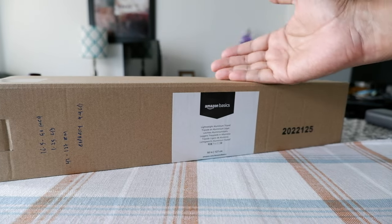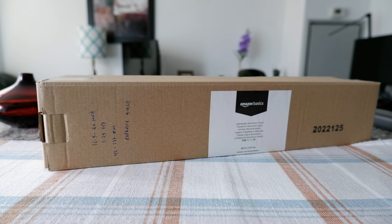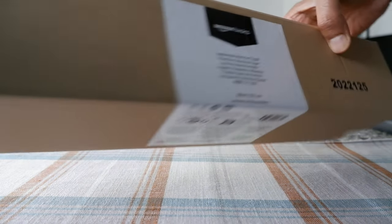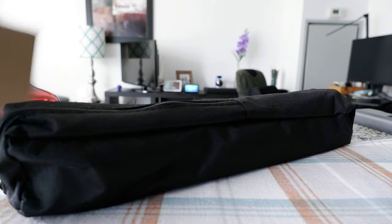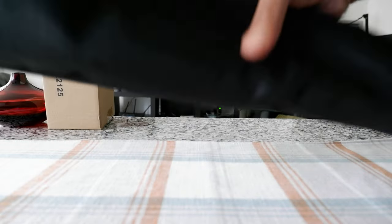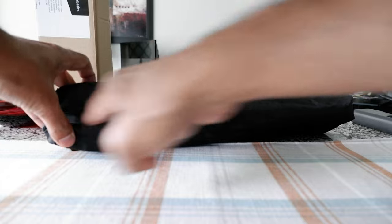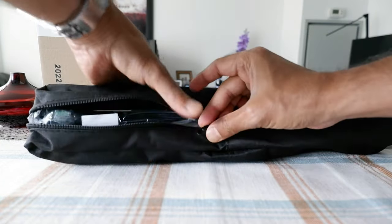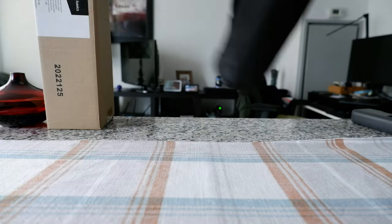I'll take a look at it once we set up the tripod and then I'll put a small camera on it to show you how steady it is. Let's open this up and see what's inside. This is very simple packaging, nothing much to it. The moment you take it out, you can feel how small and lightweight it is. They even included a bag, which I was not expecting for this price point. One thing I noticed is the zipper doesn't open all the way, and it's a no-name brand zipper, not YKK.